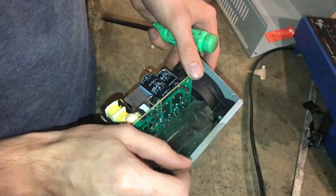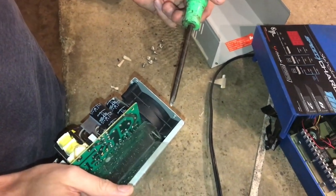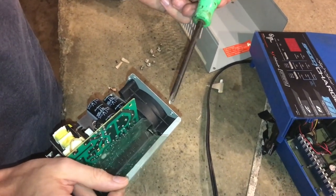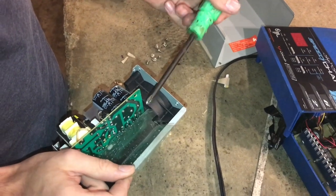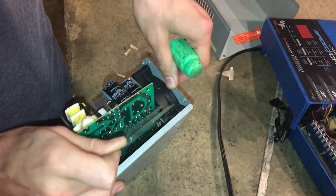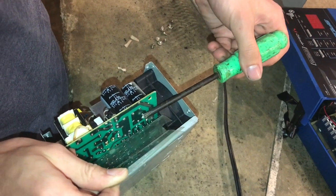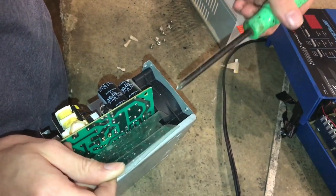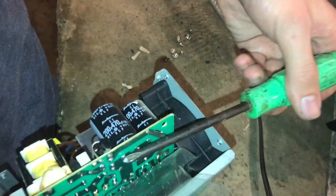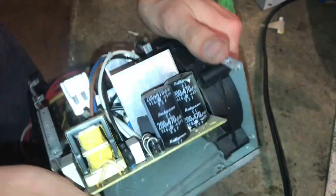Before I get too far along, I'm going to discharge the capacitors with a screwdriver. Sometimes I'll use a resistor to slow down the current and prevent sparking, but since it's a pretty old unit and I'm not anticipating anything too exciting, I'll just go ahead with my screwdriver. That one was totally dead — no sparking. The other one still could have charge, so I'm being cautious. That one is also dead, so at this point I feel safe to remove the circuit.